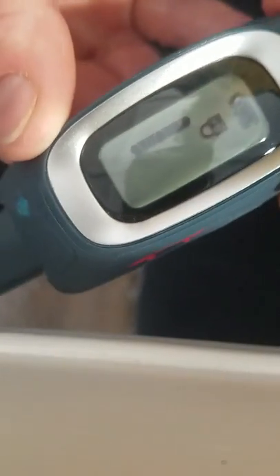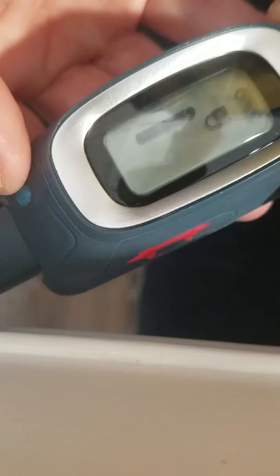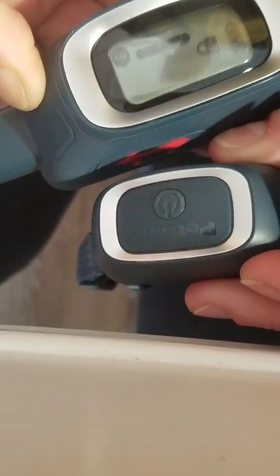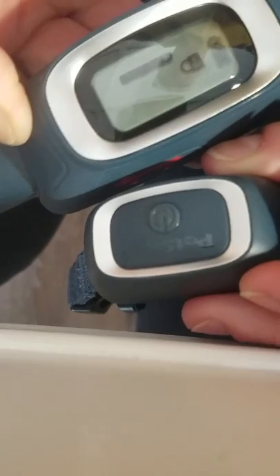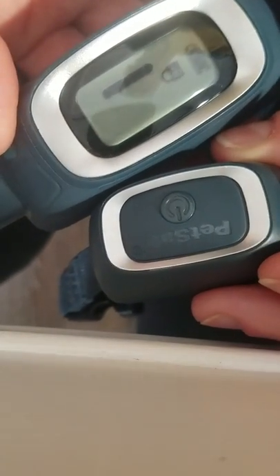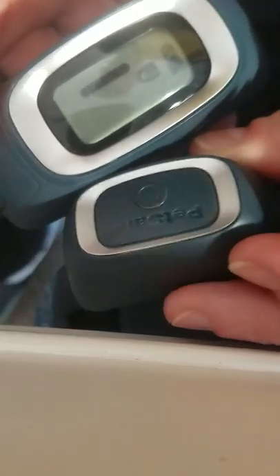This is the bar that shows how much energy is left. So if you have a good overnight charge, it should be fine. On the top here, you'll see this button is to deliver the correction, and you'll see on your other one, when that gets invoked, it's going to turn red. So it's a pretty light pressure, but we want to simulate the same pressure on, pressure off as the prong collar to the e-collar.